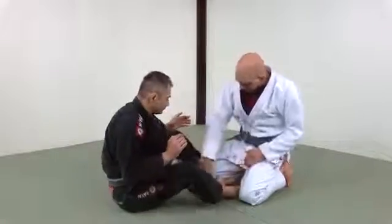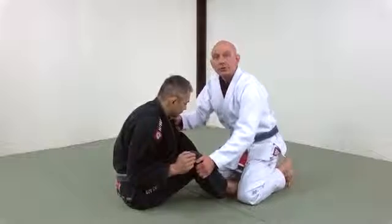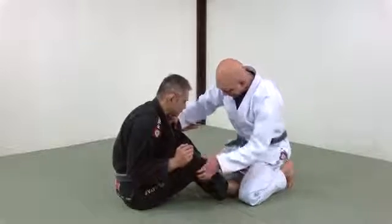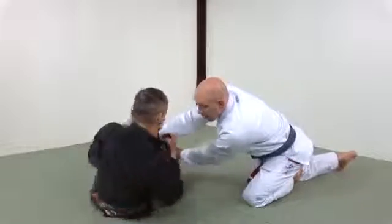The trouble is, if he's in butterfly guard, he's going to be hooking with his leg — that's why I need to back kick. So I'm simultaneously going to back kick, and that takes my leg away. Now there's nothing for his foot to catch on and I stuff him.